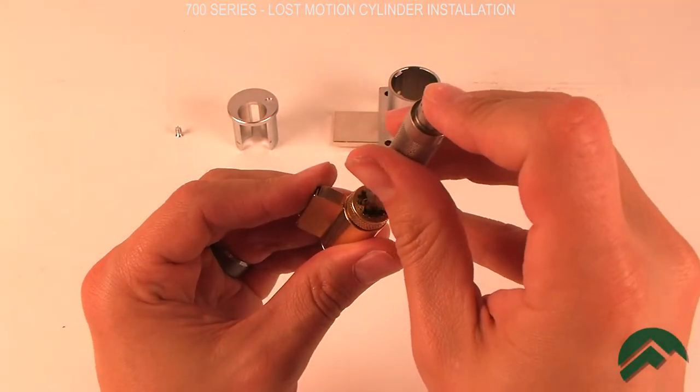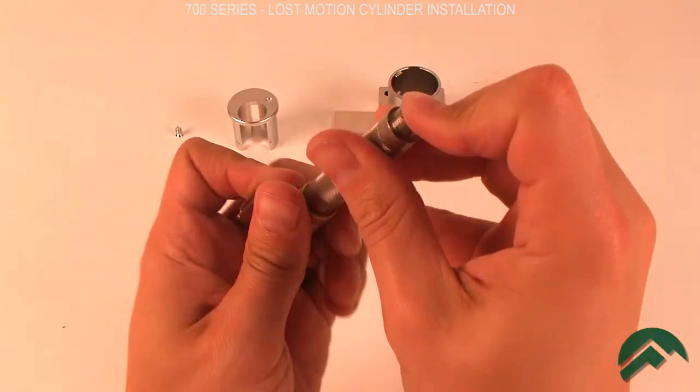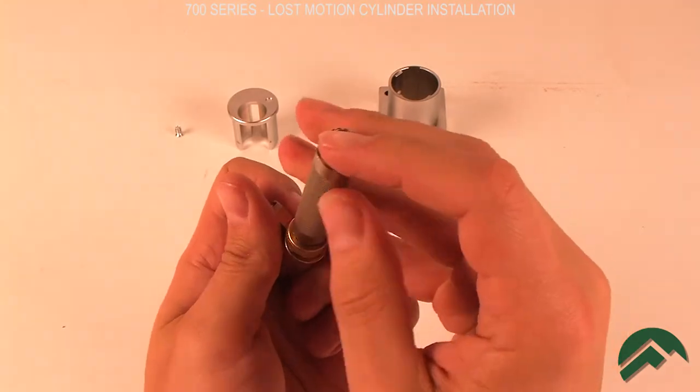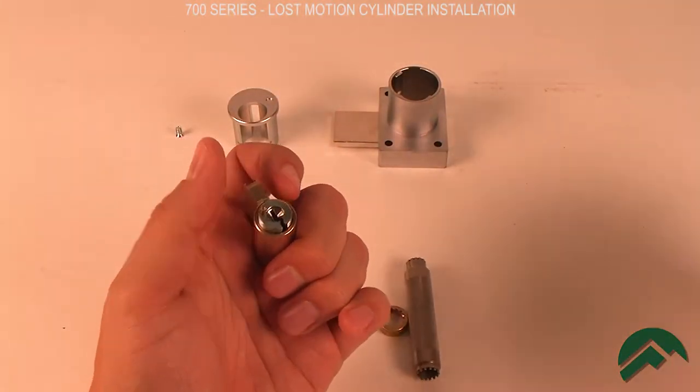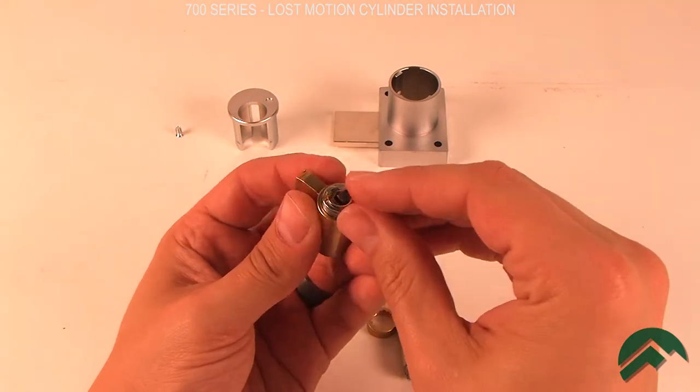Remove the cylinder cap and install the universal driver and tailpiece.